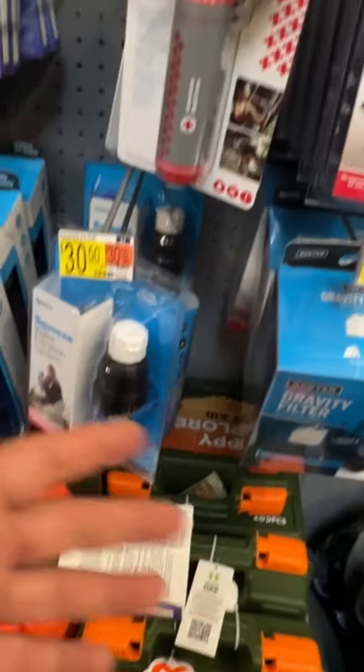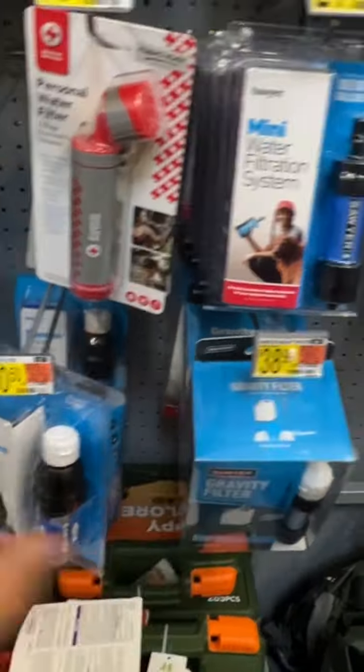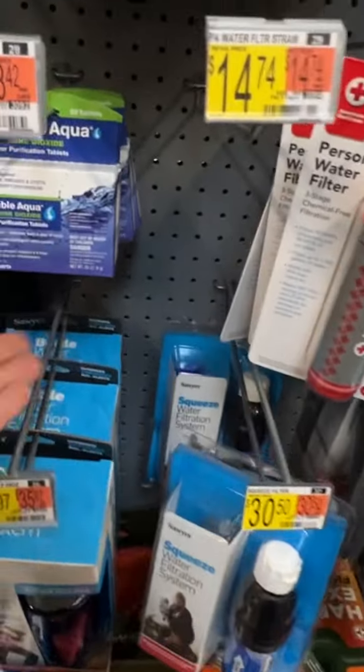I would get yourself some type of straw system — whatever works best and fits you. They all filter the same — they all do 99.9% of everything you need to filter out.